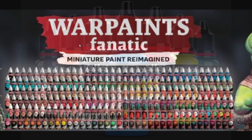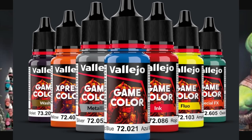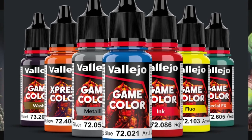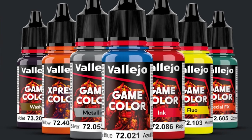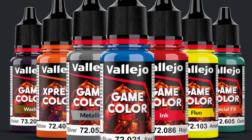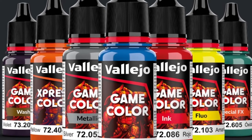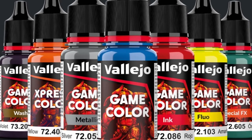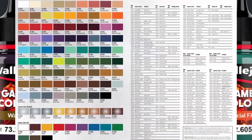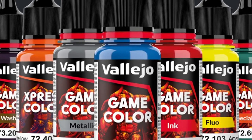The next range I tried was Vallejo Game Color — the new updated line. I really like it: the packaging, the fact that it has 18 milliliters as opposed to 17, and the coverage is a lot better. It flows out of the bottle really nicely. One thing I noticed is you have to be careful how you apply it, because it can give you bubbles if the paint gets too thin and pools in the recesses — I noticed something similar with AK paints, but it's even more prevalent with Game Color. As long as you avoid that, it's really nice — it has a nice matte finish and good color conversion charts with the GW range, and is very affordable. The downside is that bubbling issue, and it doesn't have any mixing agitator balls.